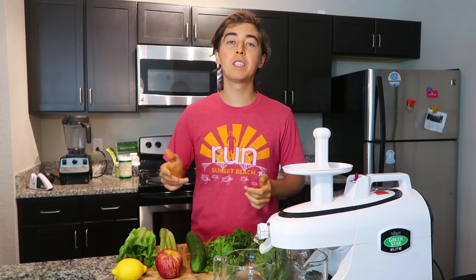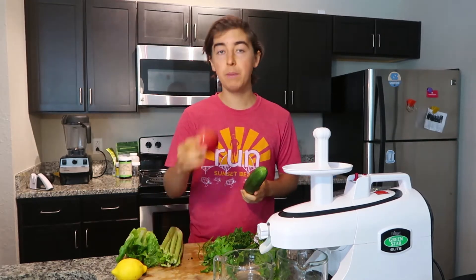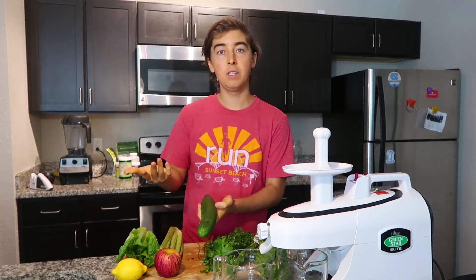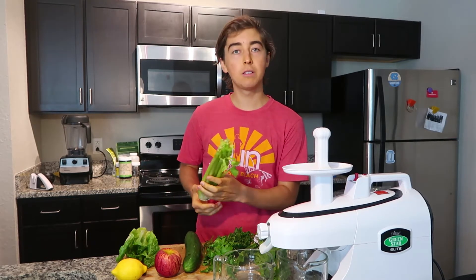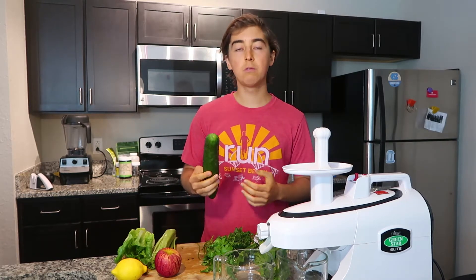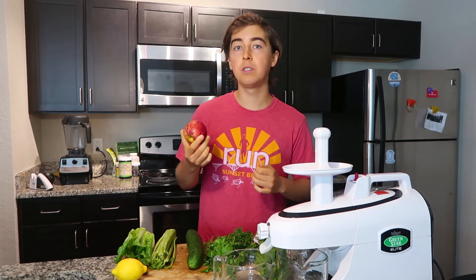First off, you want to choose a fruit or vegetable that you can use for the base of the juice. For example, you could use cucumbers, celery, or apples — I like doing a combination of all three. Celery is really good for the digestive system, cucumber is really cooling, hydrating, and alkalizing, and if you're looking for more sweetness, maybe you want to do more apples in your juice.